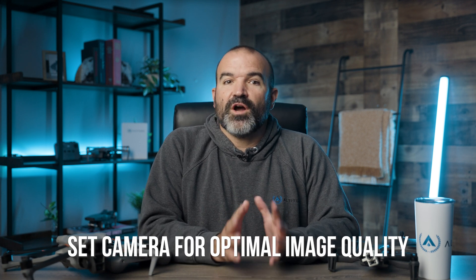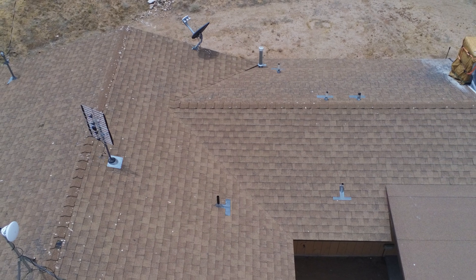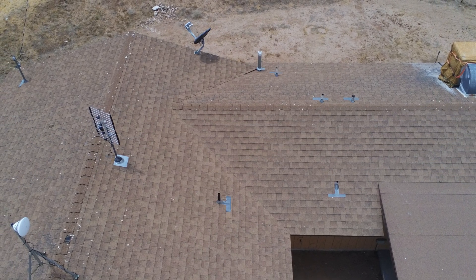When conducting an RGB camera drone inspection, set the camera settings for optimal image quality, including resolution, ISO, and shutter speed. Launch the drone and perform an initial survey of the roof to get an overview. Adjust the altitude and camera angle to capture clear images, ensuring no parts of the roof are missed.